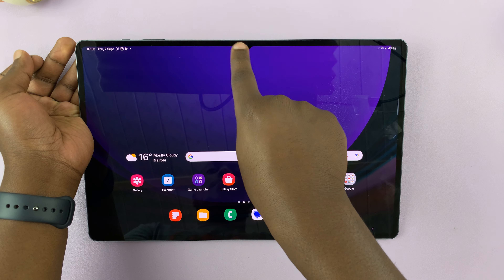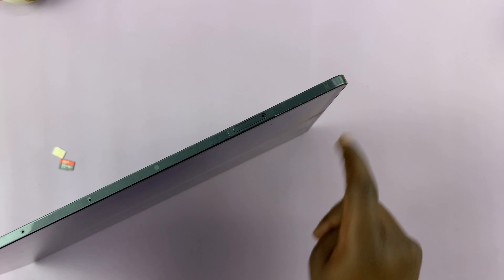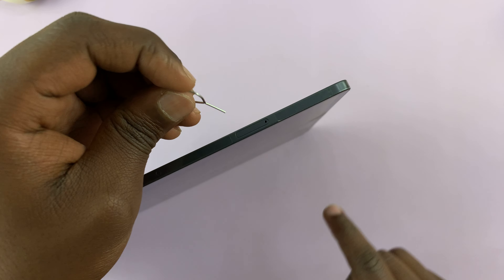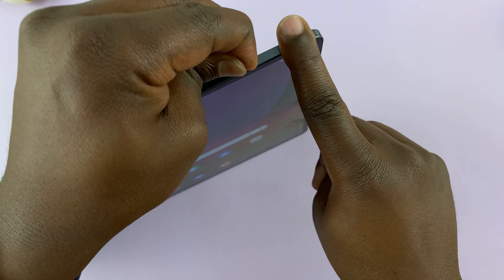What you need to do is, from the top of the tablet — holding the tablet in landscape mode with the cameras at the top — just go to the top and find the SIM tray. The SIM tray is going to be somewhere near the right-hand side. You can see it right here with a little hole.